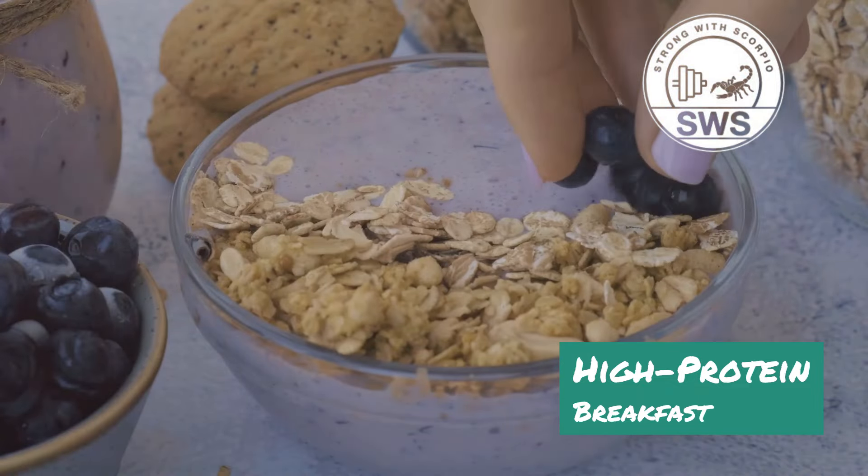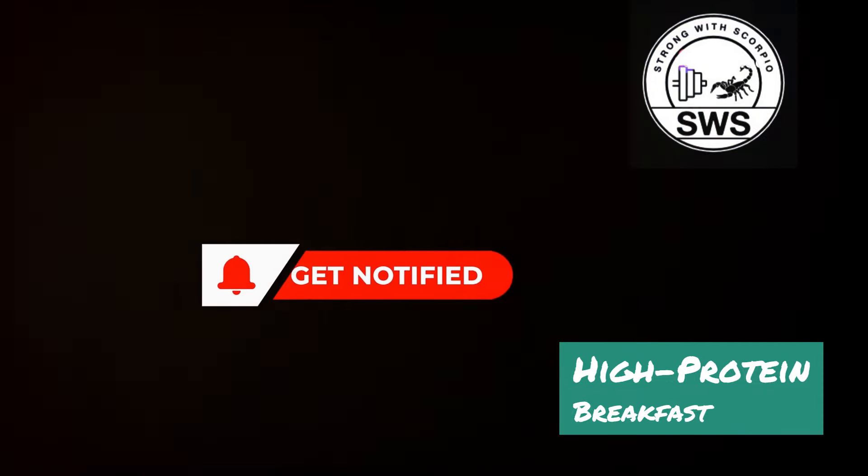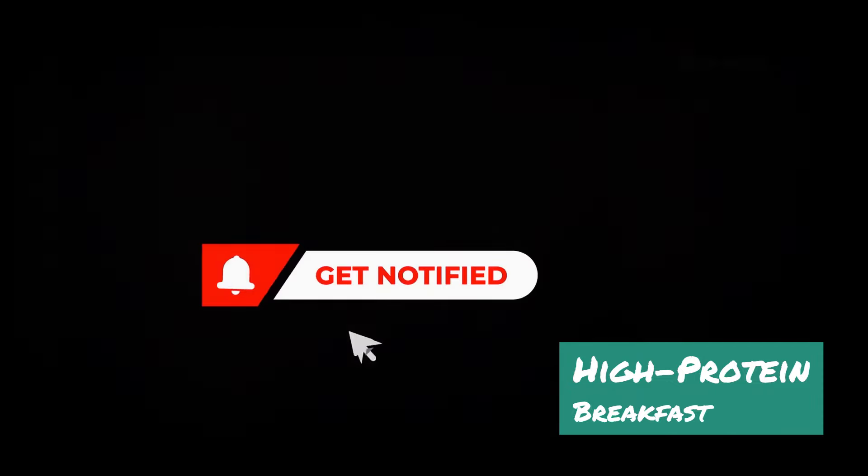If you've got your own high protein breakfast idea, share it — let's build this Scorpio Squad community together. If this video helped you level up your breakfast game, smash that like button and subscribe for more muscle-building content. Don't forget to hit that notification bell so you never miss a gains-exploding video. Remember, your gains start in the kitchen — stay strong, stay hungry, and I'll see you in the next one.